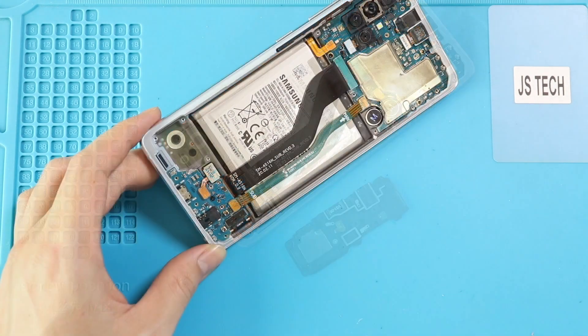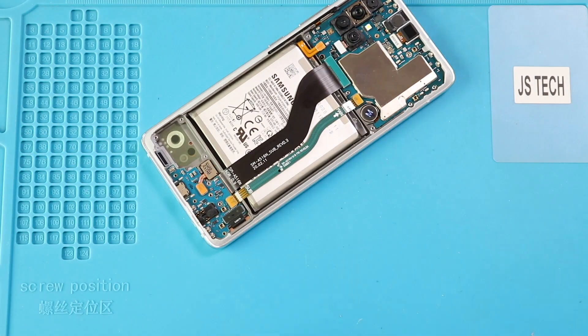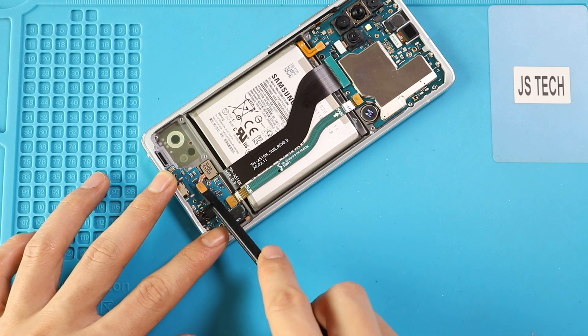Next, take out the cover and undo the screw securing the secondary board. Next, disconnect the touch ID camera, main ribbon flex, and LCD flex connectors.